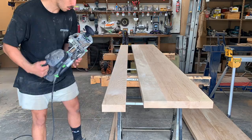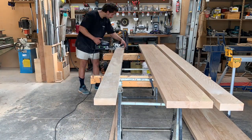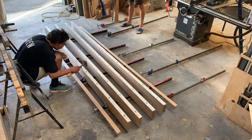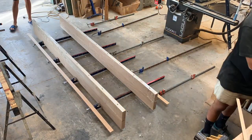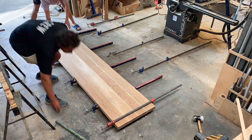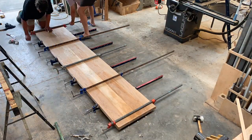Once I had added dominos down the length of each board for alignment, it was onto the glue-up. The reason I'm gluing up the tabletop in two halves is because the wide belt sander can only take about 900mm maximum width, and this tabletop is going to be 1100mm total. So I'll put both halves through the wide belt sander and then glue the whole top up knowing each section is nice and flat.